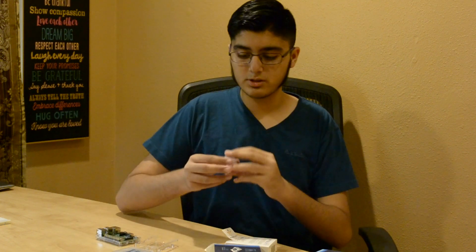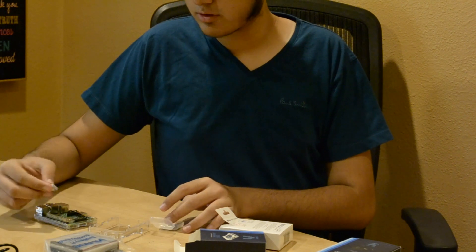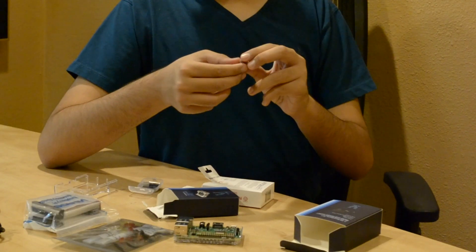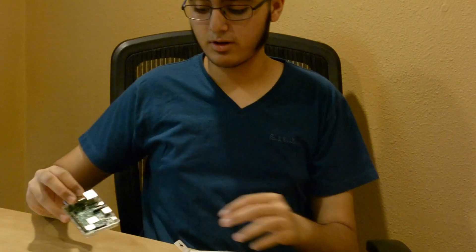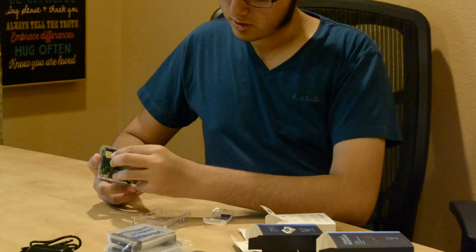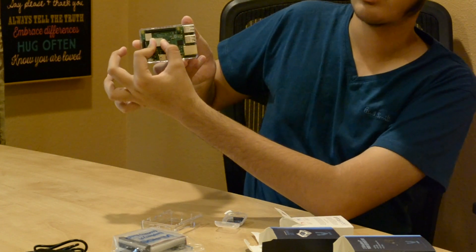Then we have to put the heatsinks on. We have two heatsinks here, different sizes. The bigger one is for the processor, and the smaller one is for the ethernet card — both get very, very hot. To place the large heatsink, orient it vertically comparative to the HDMI cable output, and press it down on the processor to allow the adhesive on the heatsink to work properly. It's firm and intact.